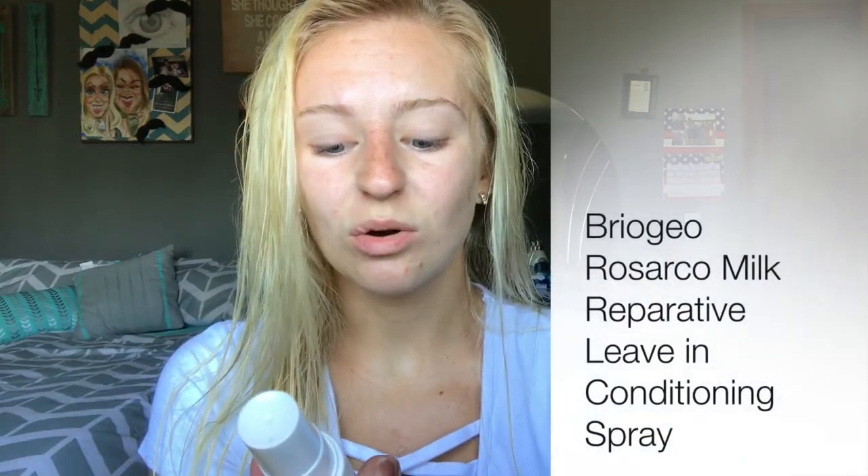So first off, I'm gonna start by prepping my hair to blow dry it because I just took a shower and washed my hair. I'm gonna take this leave-in conditioner by Briogeo — it's like a Rosarco milk, it's a leave-in conditioning spray. I got this from Ipsy, so I'm gonna spray this all over my hair.